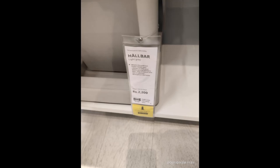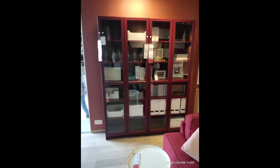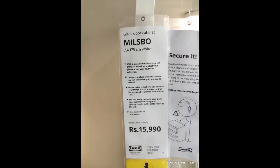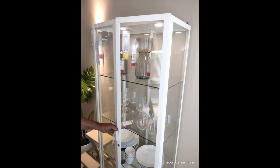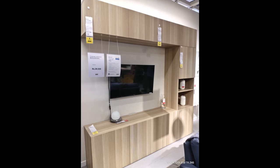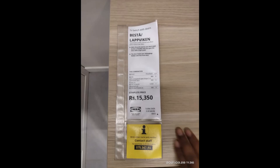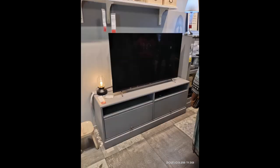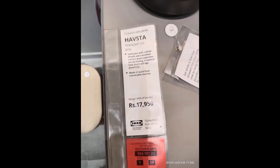I found this pull-out garbage trolley interesting — it has a partition so you can separate wet and dry waste. There's also a glass bookshelf where one unit costs 13,990 — I think it's really nice. There's an entirely glass door cabinet with just a metal rim — great as a display unit. The TV unit can be bought in separate pieces: the bottom part costs 15,350, and the entire TV storage combination costs 39,550.